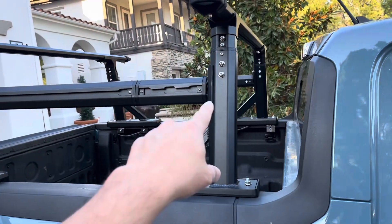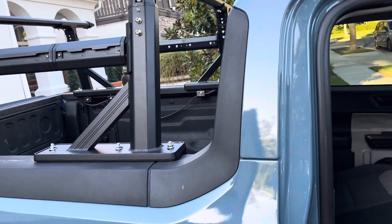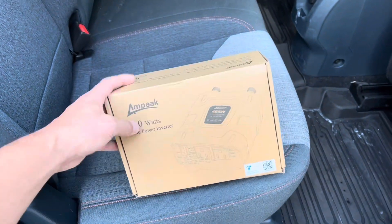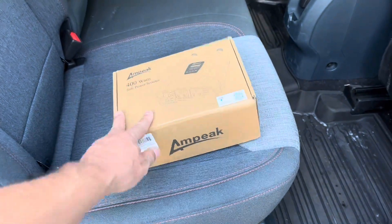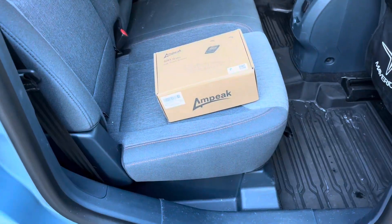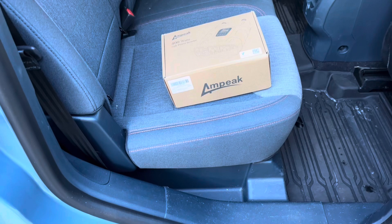I spent a good part of the morning putting up these racks and that mod took a few hours, but my next mod is not going to take a few hours. What I want to do is install this inverter in the backseat of the car in a way that's clean and accessible, and that you don't need the engine on to use. So let's give that a shot.